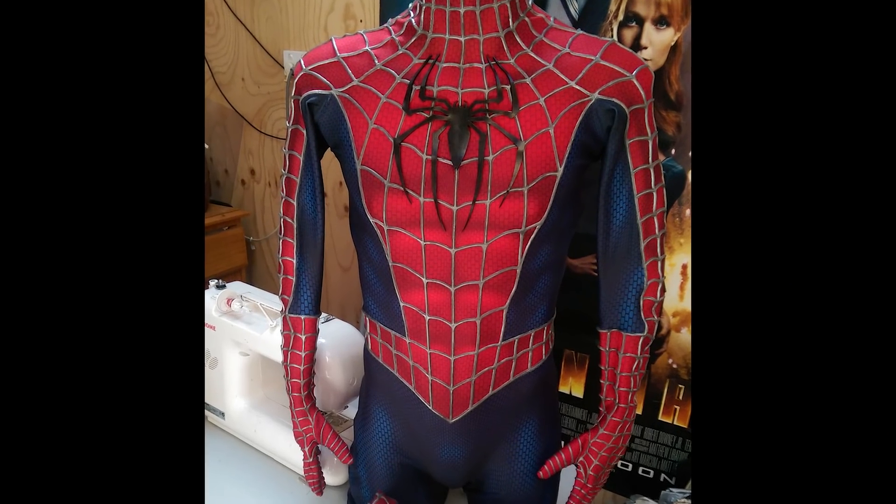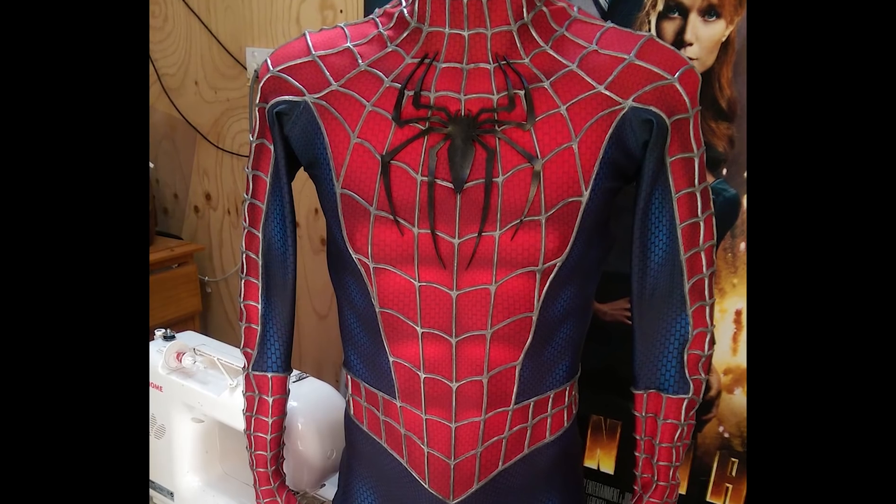For the main pristine suits that he wears for a lot of the film, we actually ordered from Spidey for Fun — I'll leave a link to his Instagram in the description below. He's amazing. He does everything from comic suits to the TASM suits to the Homecoming suit and the Raimi suits, of course. I contacted him and I was so excited when he said he was willing to make the suits for us. So yeah, that's going great.